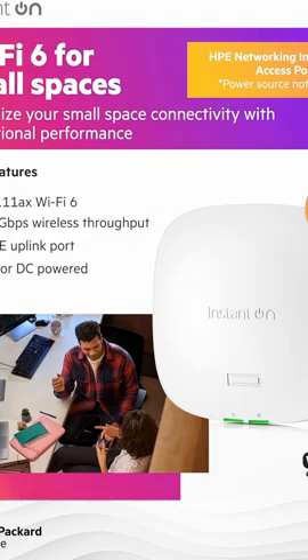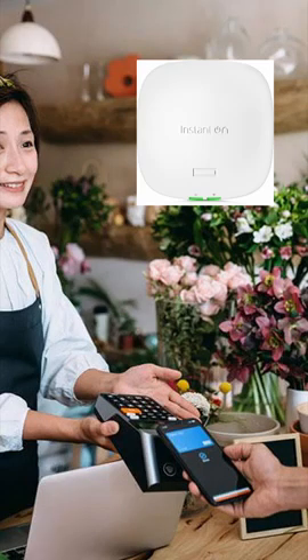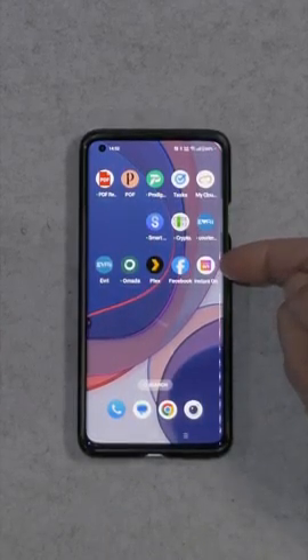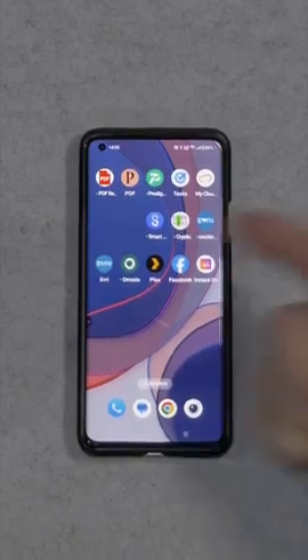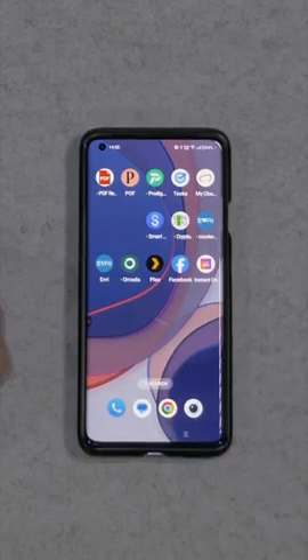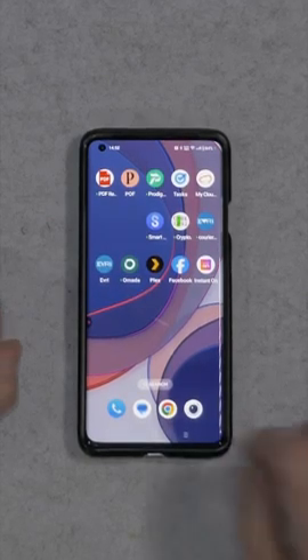Effler setup with the HPE Access Point AP21. First things first, you need to download the software which is called Instant On. Just go to the App Store or scan one of their QR codes and it will take you there. Download that, install it, and you will need to set up an account.